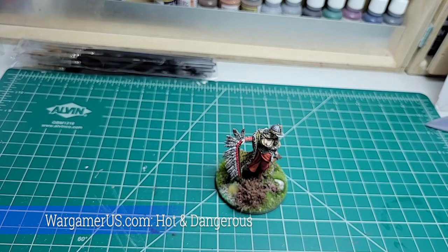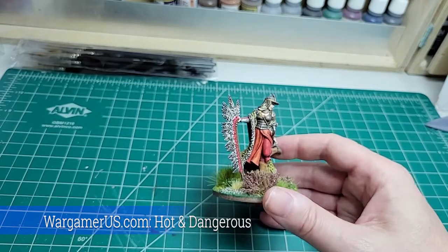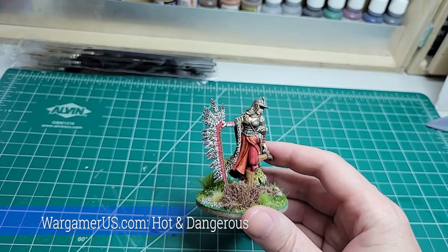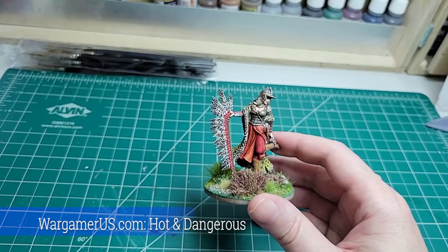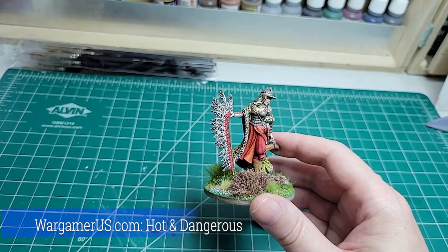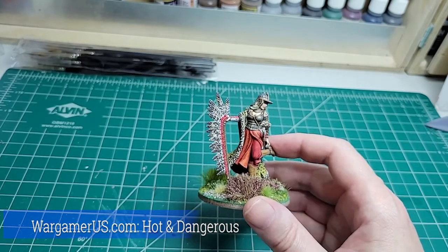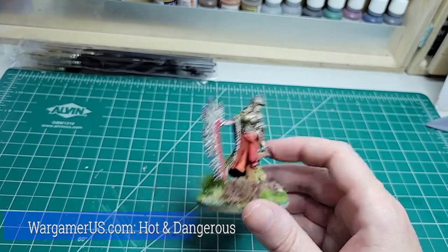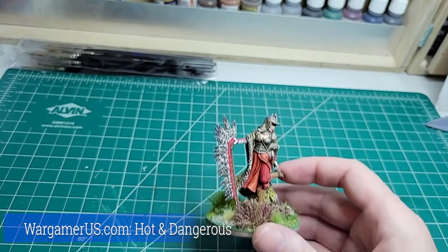Welcome back, you little sausage muffins! This is 'What Is On Your Workbench,' Wednesday edition. This is a special one because what I'm showing is not currently on my workbench — I finished it about two or three years ago — but it's a great introduction to today's topic. I want to give a very special thank you to wargamerus.com, the manufacturer of this miniature, who are the special guests of today's show. They've sent me some new Hot and Dangerous miniatures to show you.